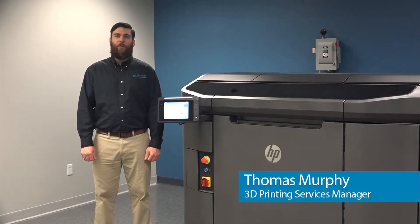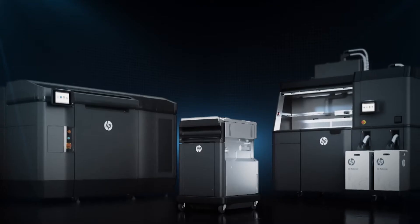Hello everyone, and welcome to SimQuest 2 Minute Tuesdays. In today's episode, we'll take a look at the transformative 3D printing technology, HP MultiJet Fusion.